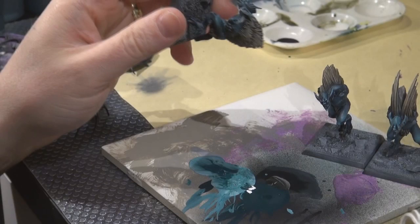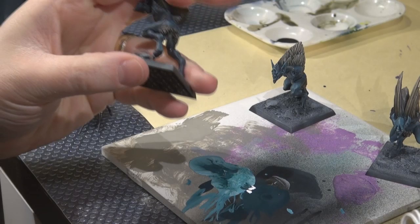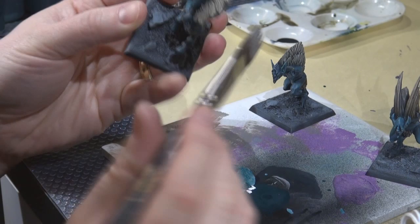I did go back again with troll blood highlight to highlight the hair some more. The Devlin Mud had muddied it too much and I still wanted to bring back some texture — again very lightly, really towards just the very top tips of the hairs.